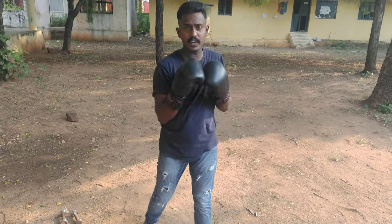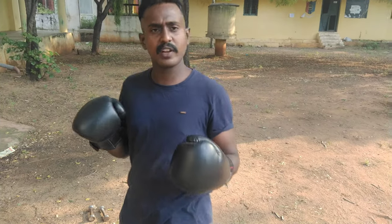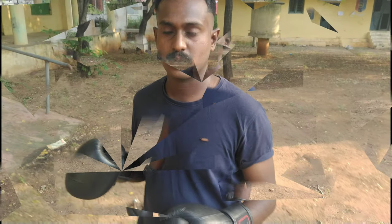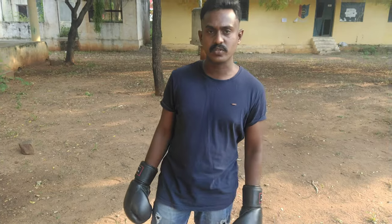In boxing you have 4 punches: 1 (jab), 2 (cross), uppercut, and hook. With these 4 punches we practice the combination of punches. Different combinations using these 4 types of punches — this is how combination punching works.